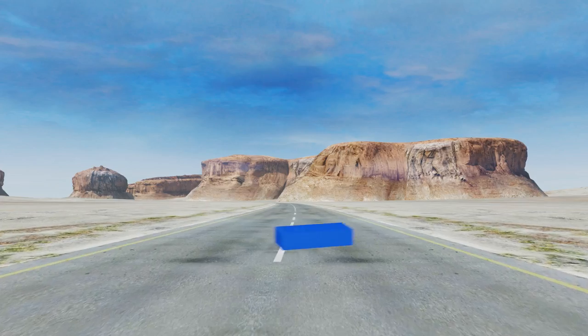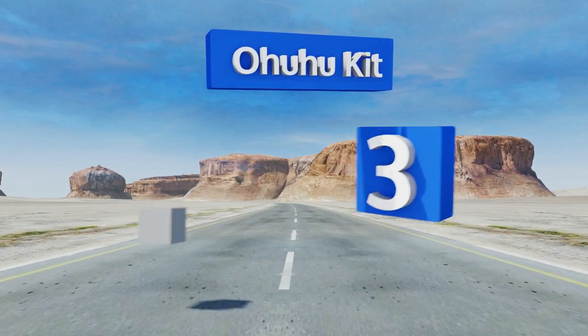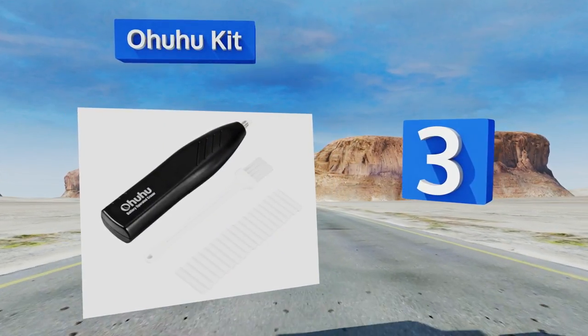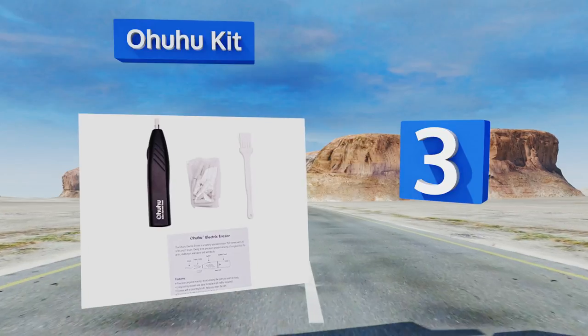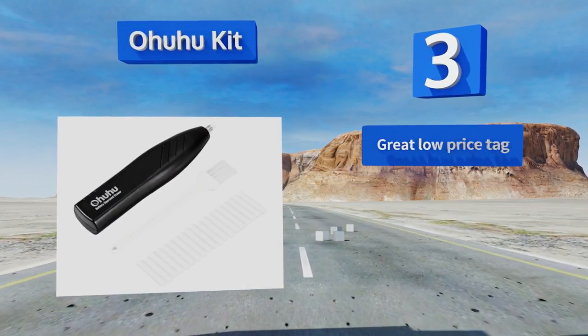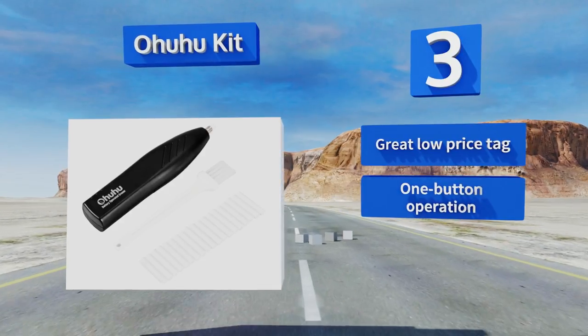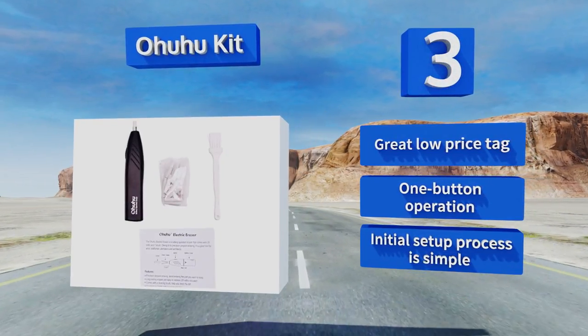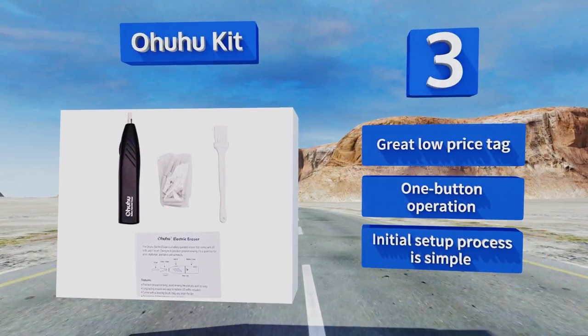Nearing the top of our list at number 3, the Ohuhu Kit not only comes with 20 refills, but also with a handy brush you can use to clear away the little bits of rubber left behind by the pencil or charcoal removal. Its ergonomic design allows it to fit into your grasp comfortably. It comes with a great low price tag and offers a one-button operation and a simple initial setup process.